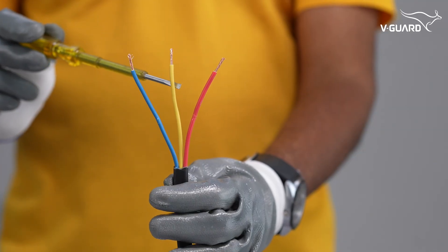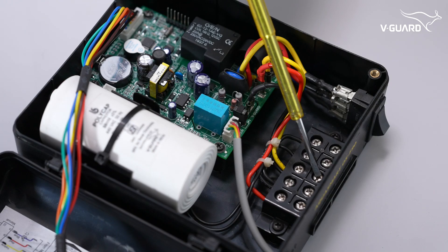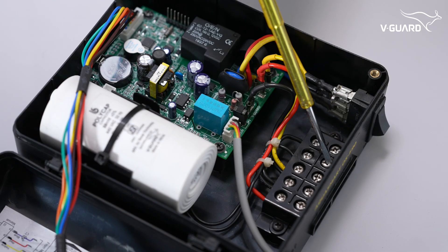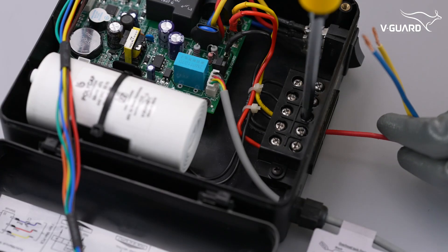These are the red, yellow, and blue — or RYB — cables from the motor. These are the RYB terminals to connect the wires from the motor. Connect the RYB cables to the corresponding terminals.